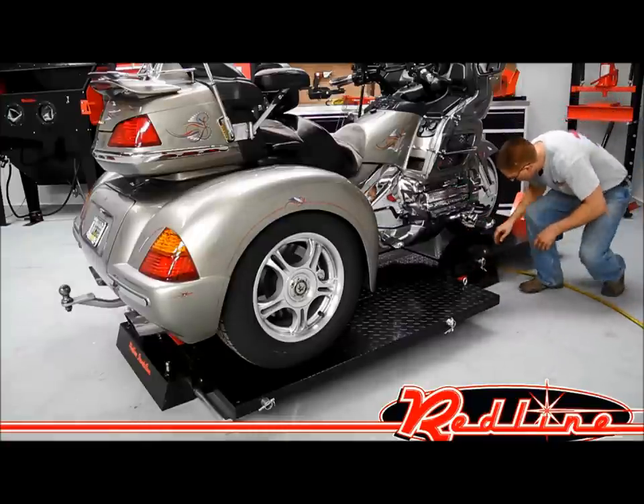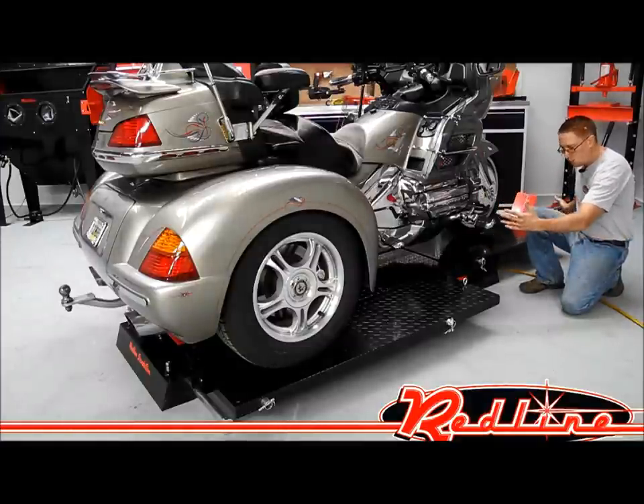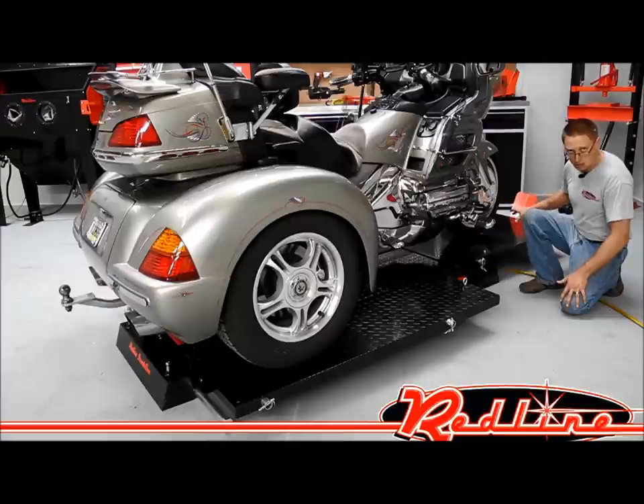Up here at the front of the table, you'll notice the front extension panel on this lift is very, very long — it lengthens the table way out so you can get any length chopper up on this lift. You've got a front wheel stop to keep you from running off the front, and the front extension panel is drilled for a Redline wheel vice in case you should decide to bolt a wheel vice to it and work on motorcycles, not just trikes.